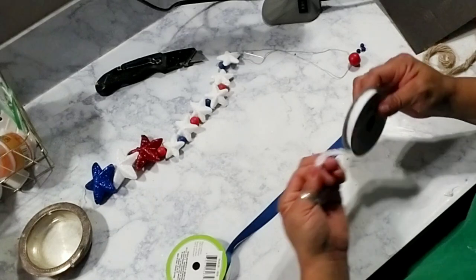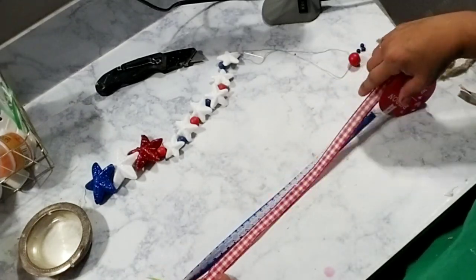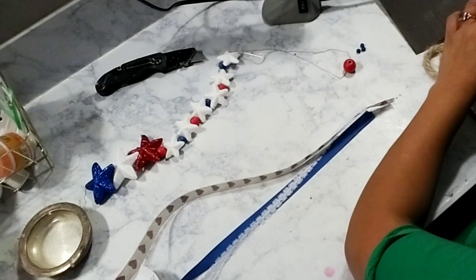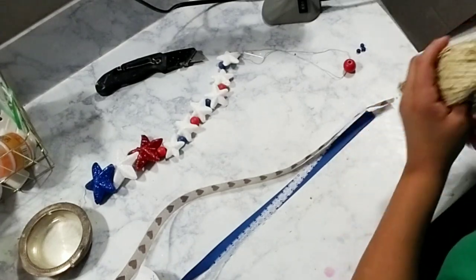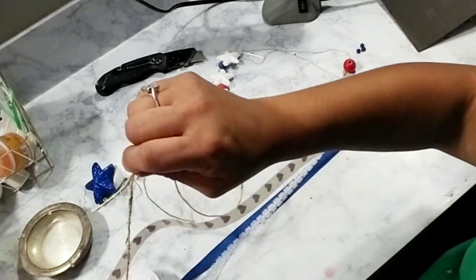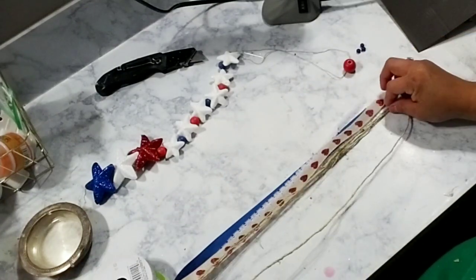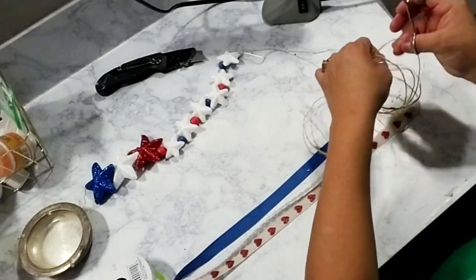Once you're done with your garland and happy with the length and design, go ahead and grab any color of ribbons you'd like, or you can just grab some jute twine. I decided to grab some red, white, and blue ribbons — just whatever colors I had on hand. I'm playing with different color ribbons and some nautical rope to see if I wanted to add that to the tail of my garland. I ended up just wrapping some jute twine around maybe three to four times to get it all the same length.